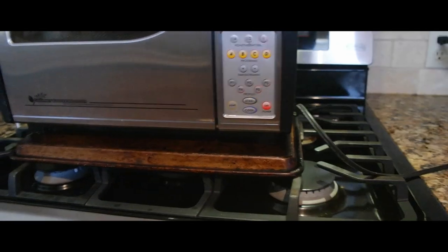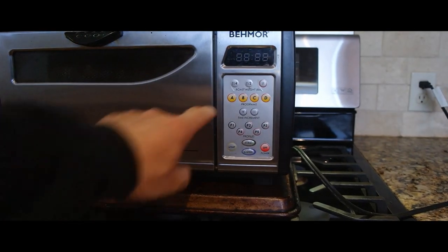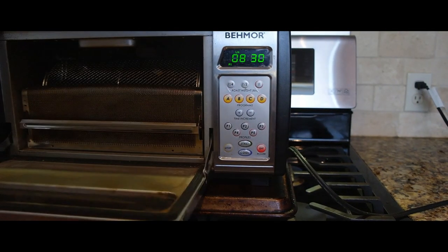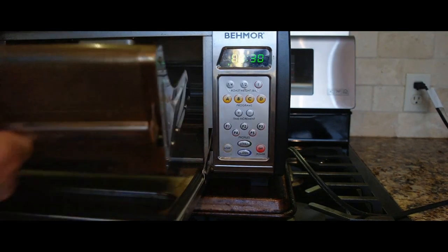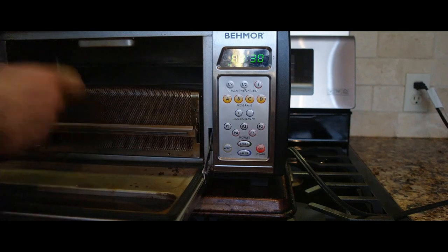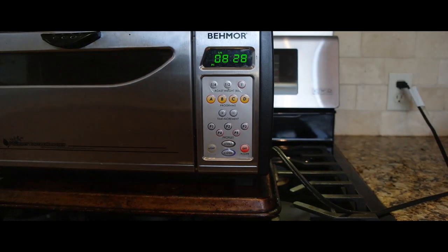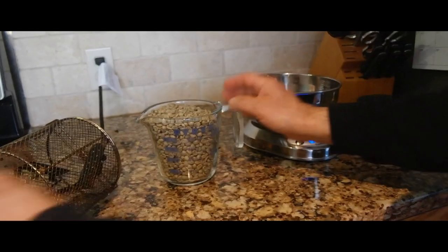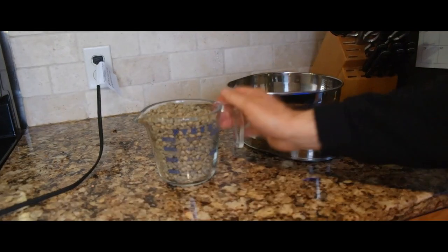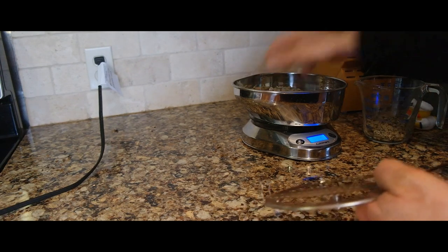Now I'm going to go over to the Behmor. I'm going to open up the door, take the basket out, put the chaff tray back in, and start the Behmor to warm it up. I've got the scale on and we're going to do 12 ounces of coffee. You want to be consistent.